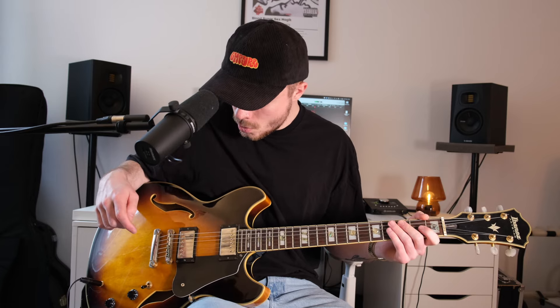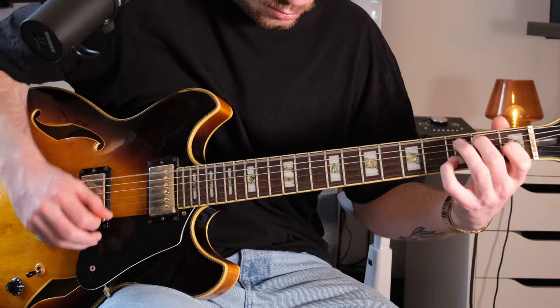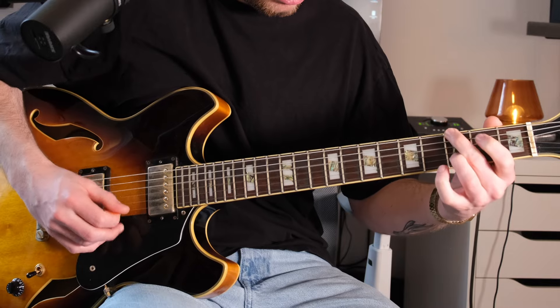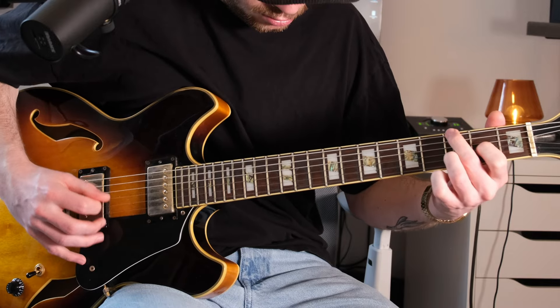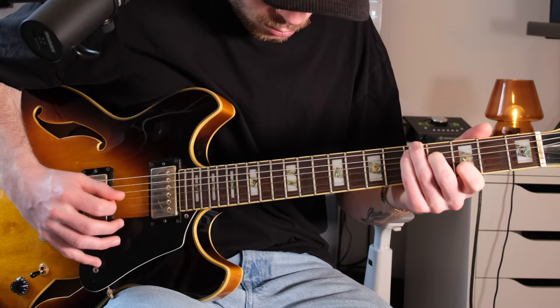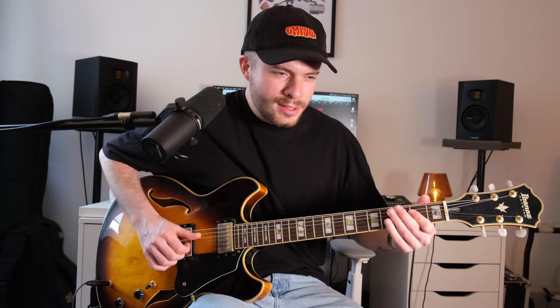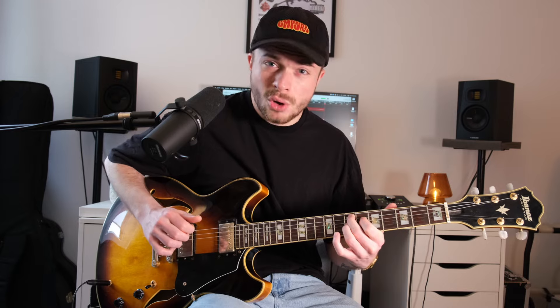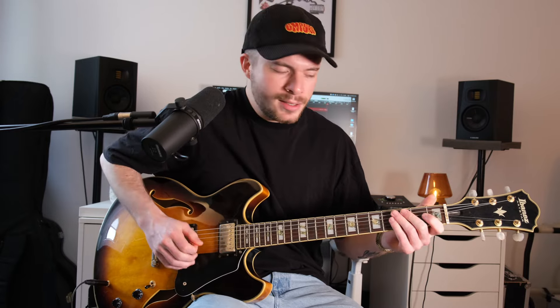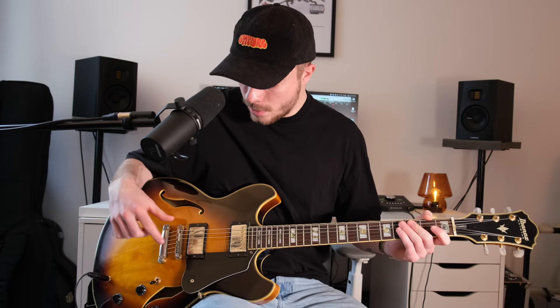A really cool sound, and now we still have the bridge pickup left. That sounds like this. Sounds also very, very cool – somewhat oldschool, very rocky. And the sound also automatically gets slightly overdriven, since we simply have a lot of output here from this pickup.